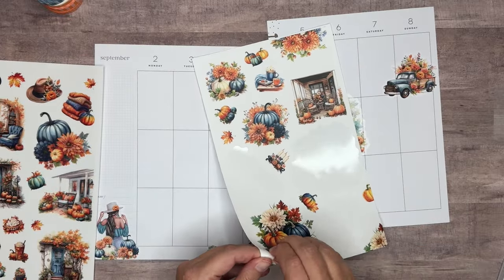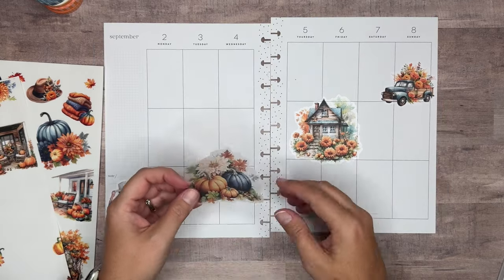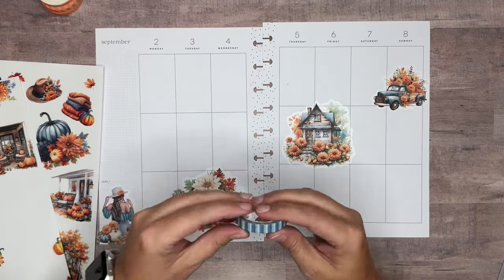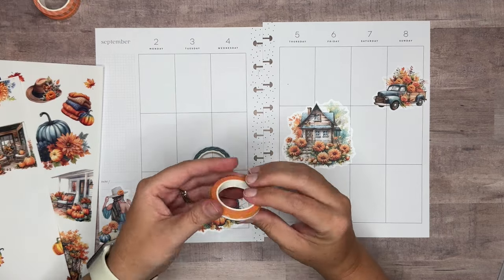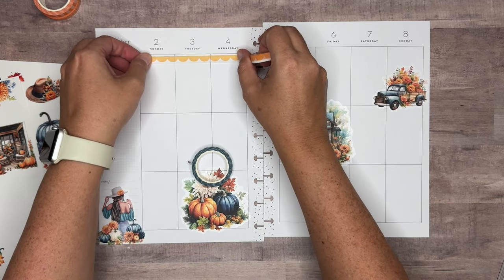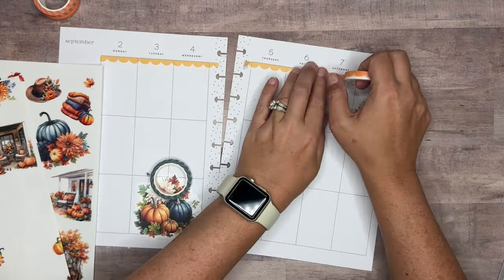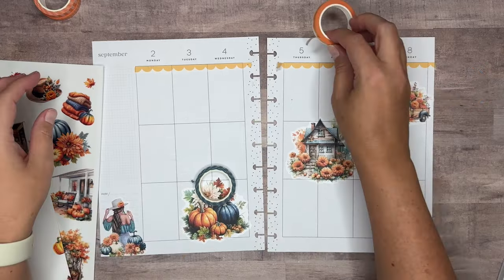We'll put this pumpkin cluster right down here. Then I'm going to go ahead and pull in that washi tape because I don't want to run out of space for it, and I need to figure out what I'm going to do with that. I did pull the scallop — I like to bring the scallop across the top sometimes. Let's go ahead and put that in. We might change our minds but we'll put it down so we can see what it's going to look like. It's kind of a sherbet orange once I put it down, but I think it still matches nicely with the different colors.